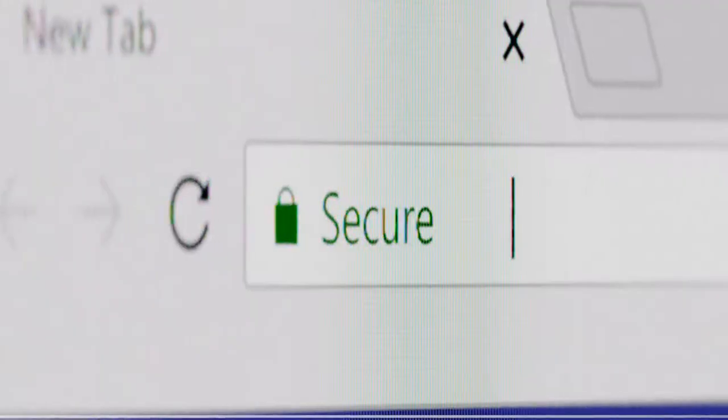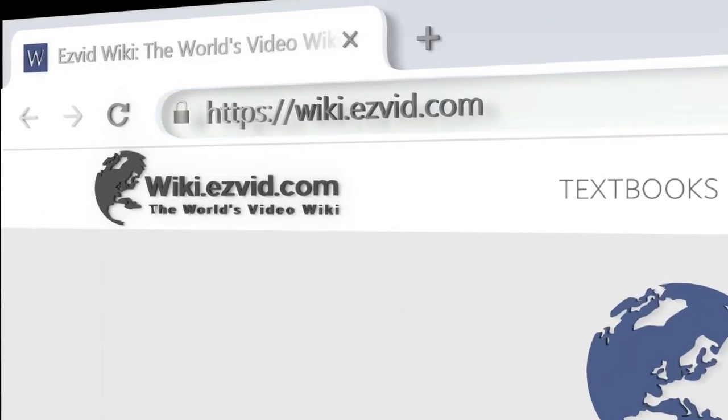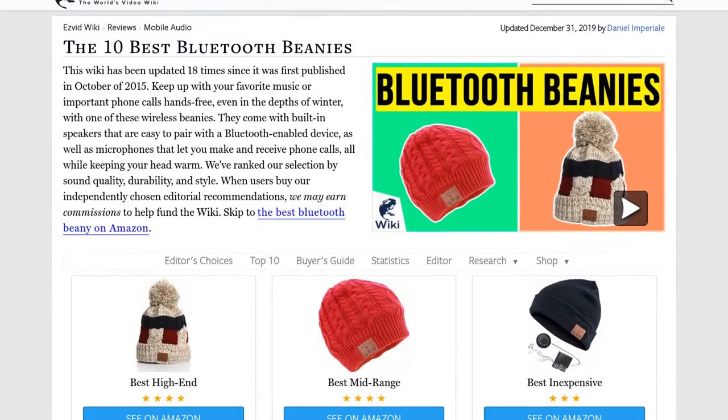Our newest choices can only be seen at wiki.easyvid.com. Go there now and search for Bluetooth beanies, or simply click beneath this video.